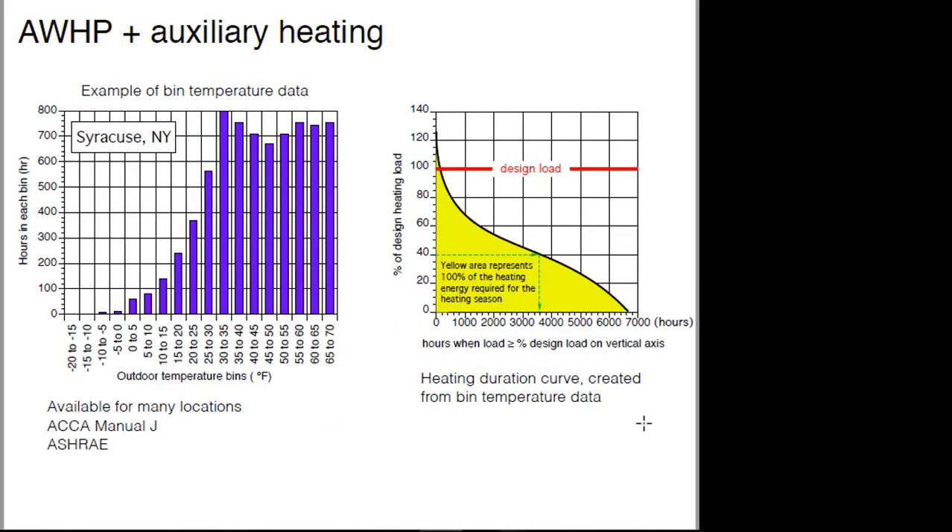Now I want to show you another way to look at the usefulness of a heat pump in terms of when its capacity can be best used over the course of a season. To do that, we'll start with something called bin temperature data. This happens to be for Syracuse. You can get this data from ASHRAE or from ACCA Manual J. Bin data for a given location takes the outside temperatures over the entire year and breaks them up into five-degree increments. For example, in Syracuse, when the outside temperature is between zero and positive five, that might be about 60 hours a year.